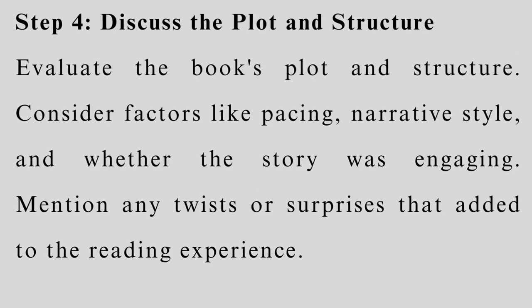Step 4: Discuss the plot and structure. Evaluate the book's plot and structure. Consider factors like pacing, narrative style, and whether the story was engaging. Mention any twists or surprises that added to the reading experience.